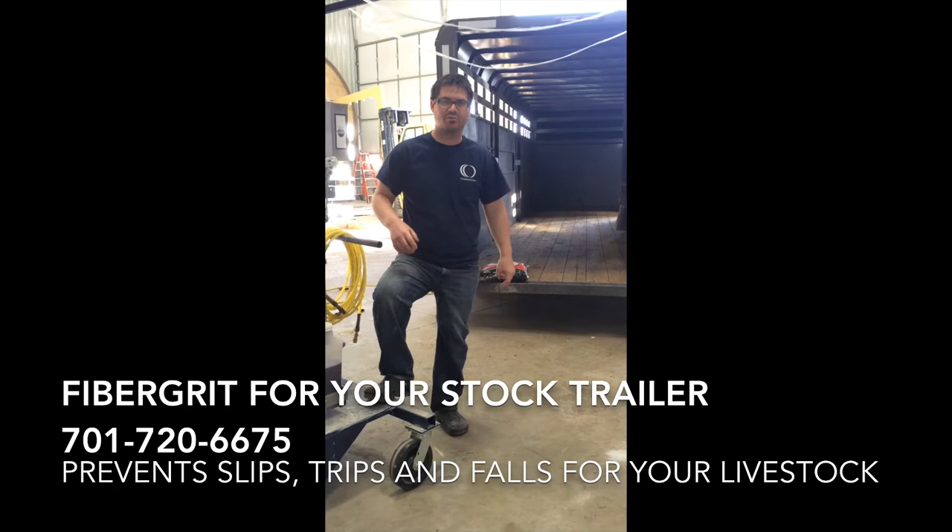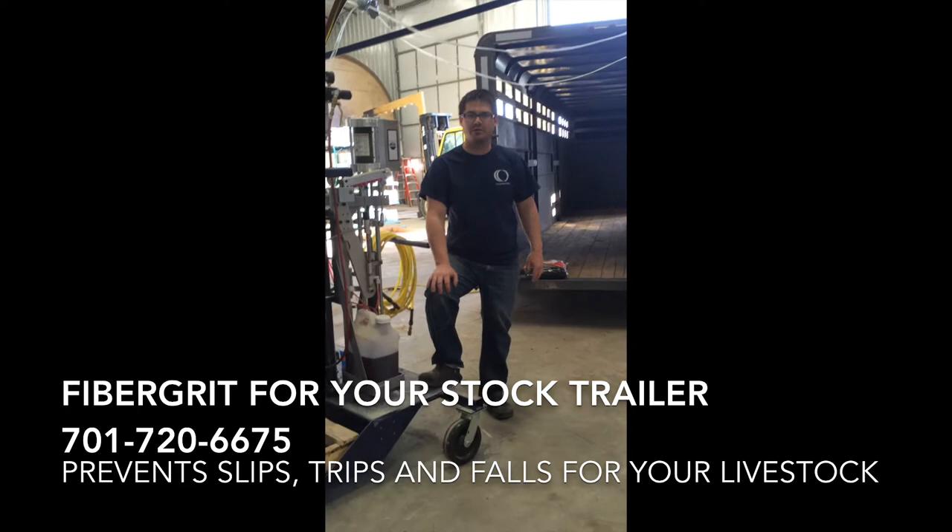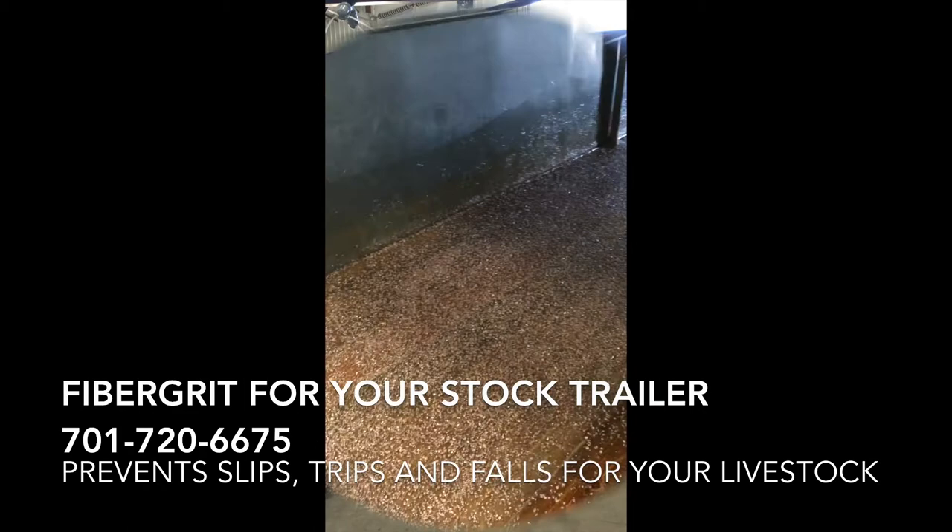You're not going to have any cattle slipping, tripping, or falling. It's a great product. I had a few phone calls about it and just kind of started firing things up here. I'm going to spray this trailer today and I'll show you a little bit later on what the process entails and how we go about doing this product.